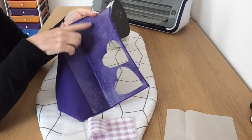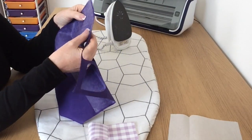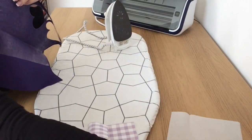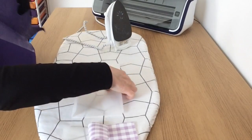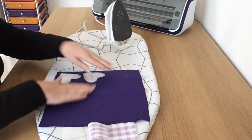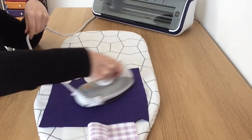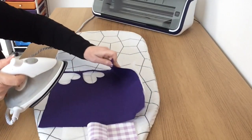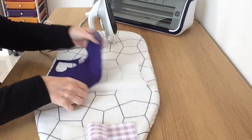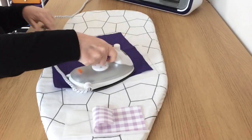It's probably something like Heat and Bond - you may call it Wonder Under in the US. Heat and Bond is generally the one I use the most but it doesn't look like Heat and Bond unless it's Heat and Bond Light. Just to stop it sticking to my little ironing board, I'm going to put a piece of grease proof paper down and iron this flat, because it's been stored and got a fold in it, and I just want to make sure whatever's on the back is fully stuck down in readiness to cut out with the Scan and Cut.